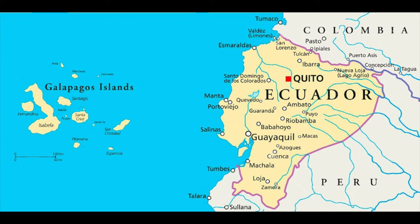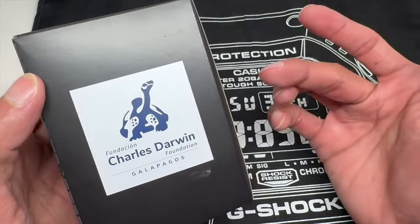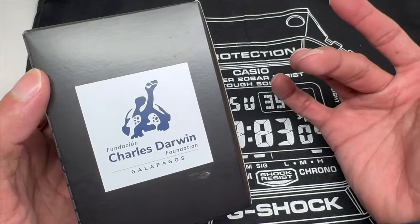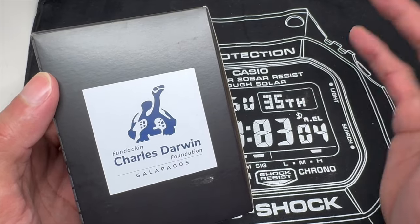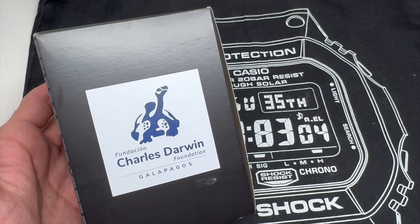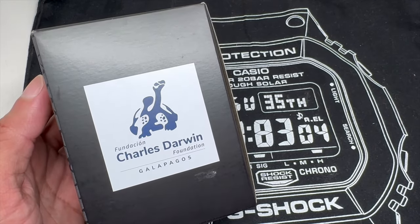It's 127 islands — I learn something every day. I didn't know this offhand, I did a little research. I may seem smart on YouTube, but I challenge everyone to reconsider that. So 127 islands, and the Charles Darwin Foundation actually protects and brings awareness to those species and animals on those islands.